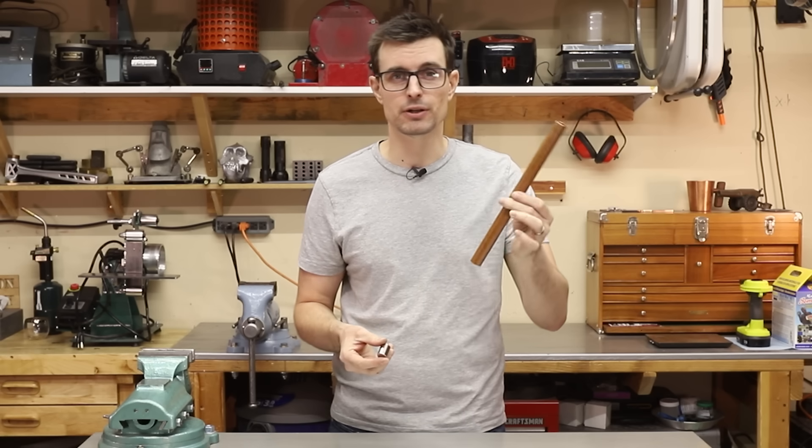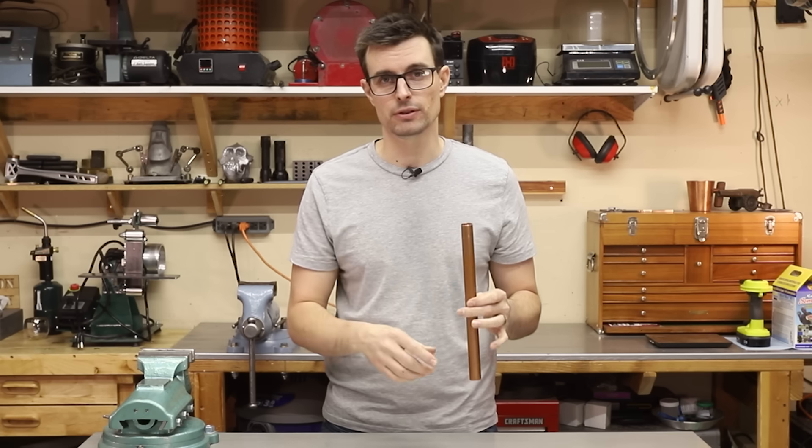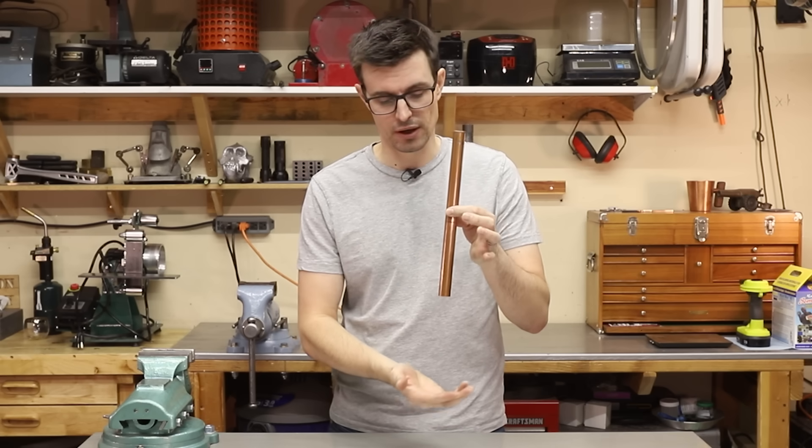Have you ever seen this? This is a copper tube, and this is a powerful neodymium magnet. If I drop the magnet through the tube, it takes a long time to get to the bottom.